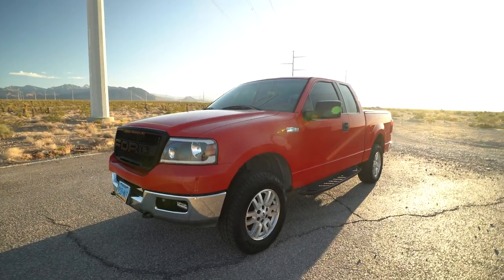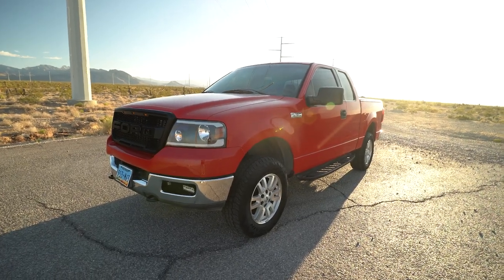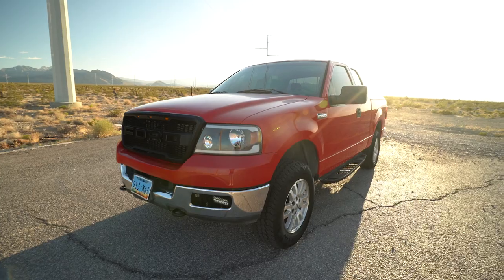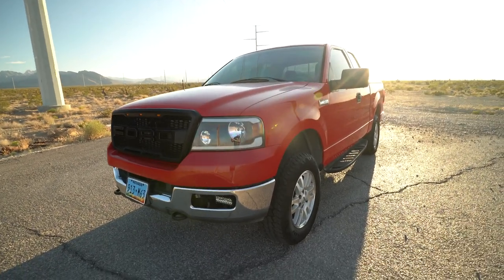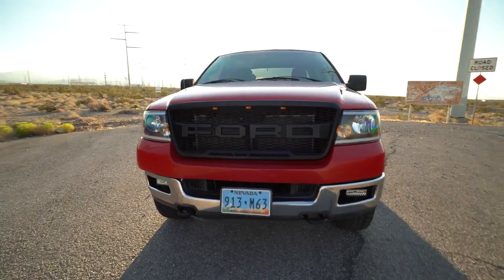This is an 11th gen F-150, a 2004 — so it's the first year of this generation. It's an XLT with the 5.4 V8 Triton engine, the three-valve, which is notorious for having timing issues, which I did fix. It has a little over 200,000 miles.